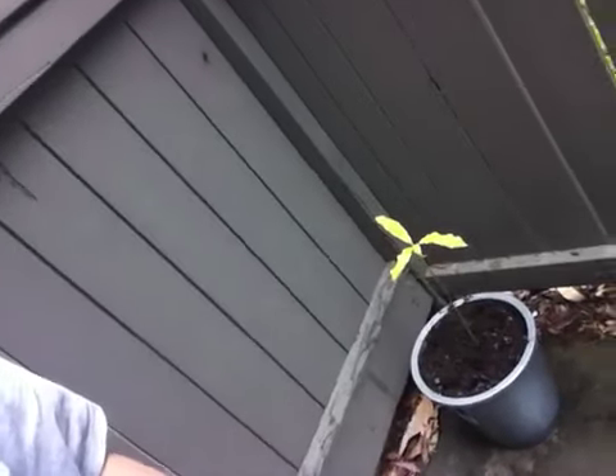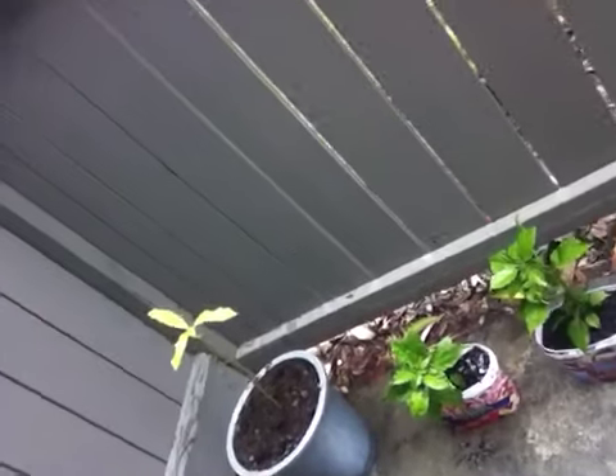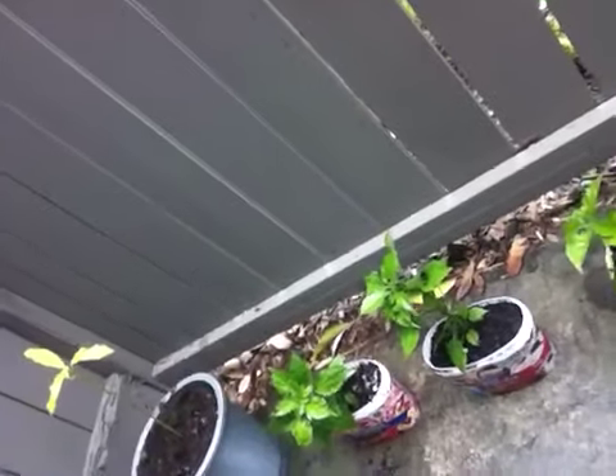Hello, it's springtime here in California and I would like to share what I did this spring. I want you to see the plants that I planted — that's supposedly avocado — and there you can see chili.